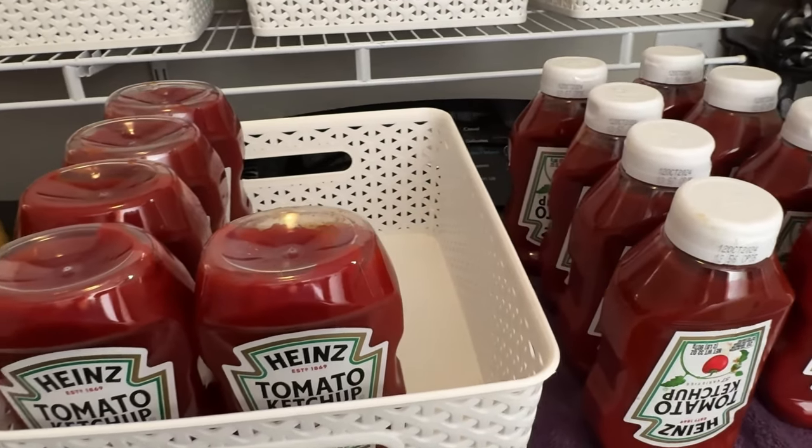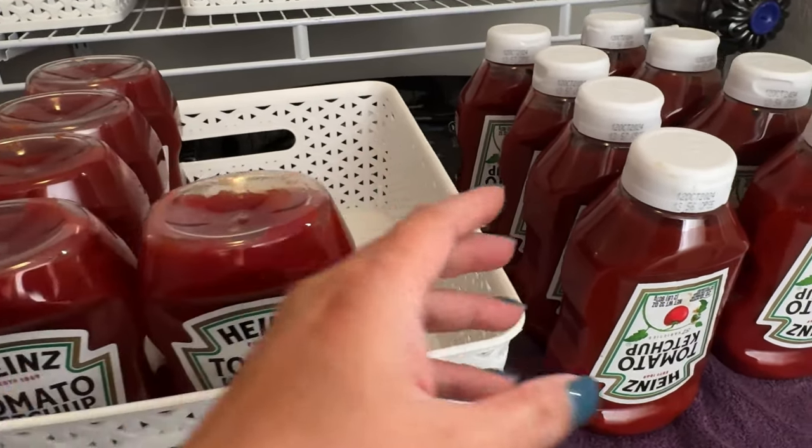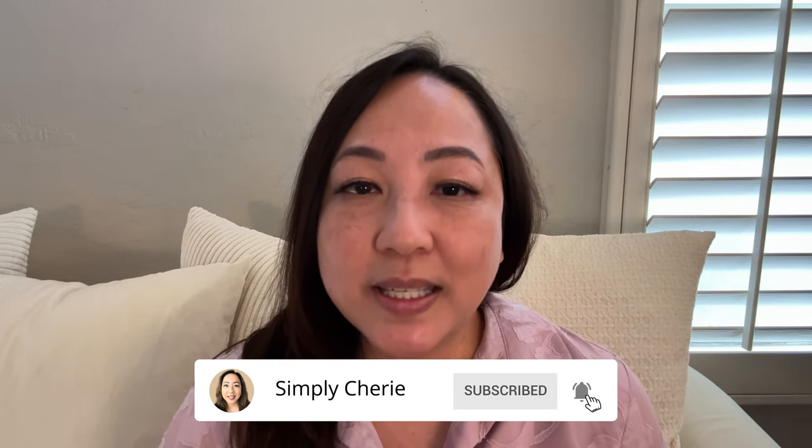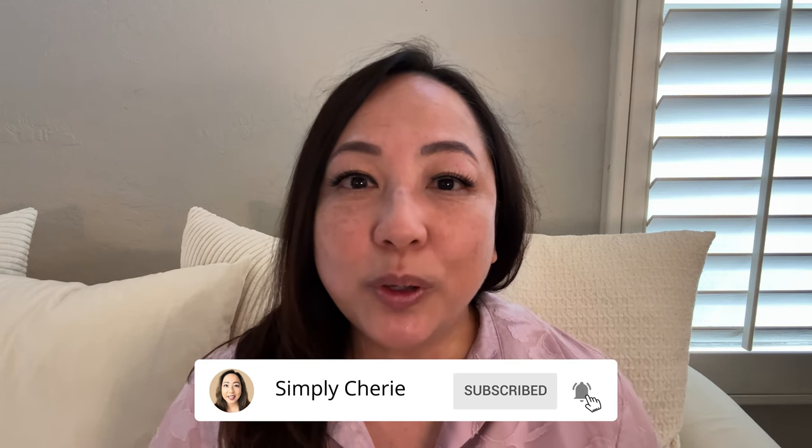Hi friends, it's me Simply Sherry - I help you stop living in chaos one organized space at a time. Today we're going to my laundry room and I'm going to show you how I've set up and organized my long-term prepper pantry. I call it my extended pantry because it's on the same floor as my kitchen, so it's an extension of my pantry - more of long-term preps, kind of like a store I get from to replenish my regular pantry.